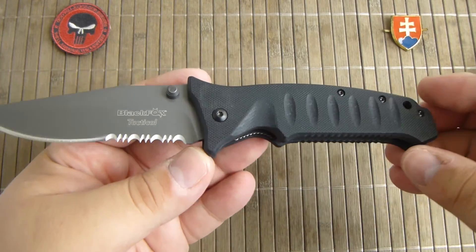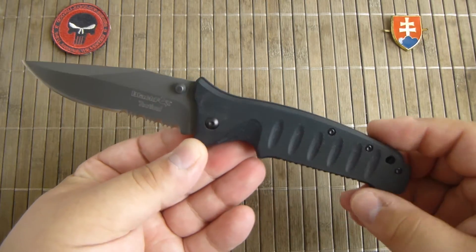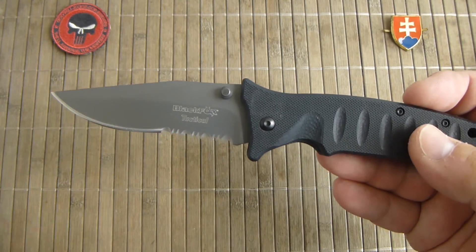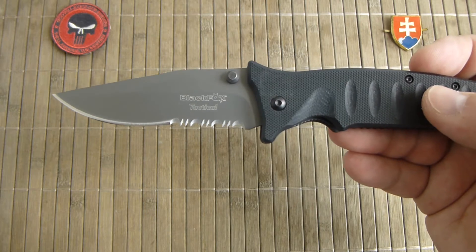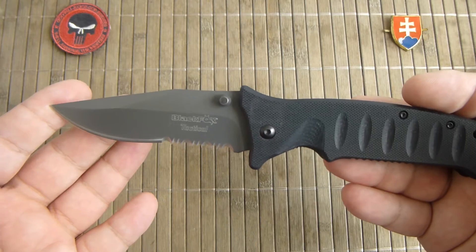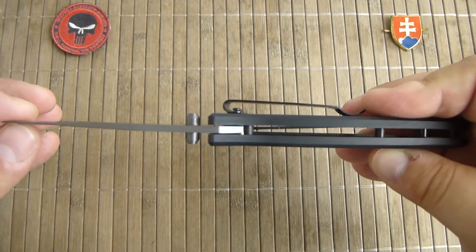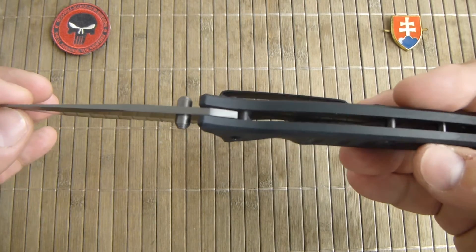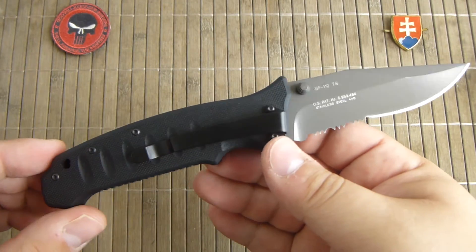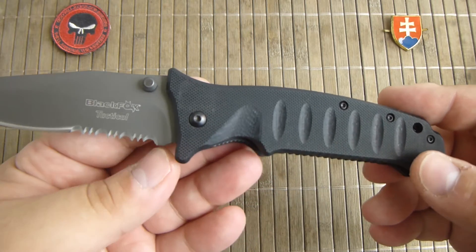A little bit about the measurements. We have here a 9.5 cm or 3.74 inch blade, and a total length of 21.5 cm or 8.46 inches. The blade thickness is at 2.5 mm or 0.1 inches. The weight of the knife is 135 grams or 4.76 ounces.